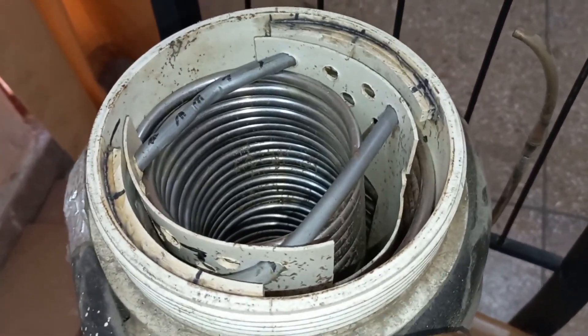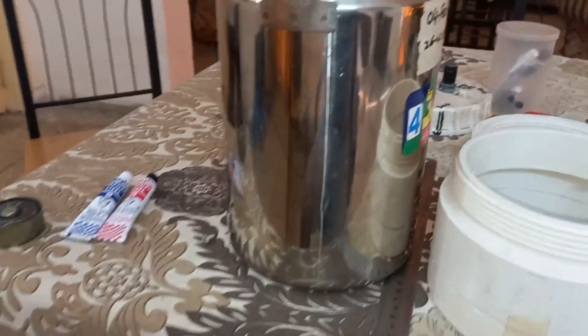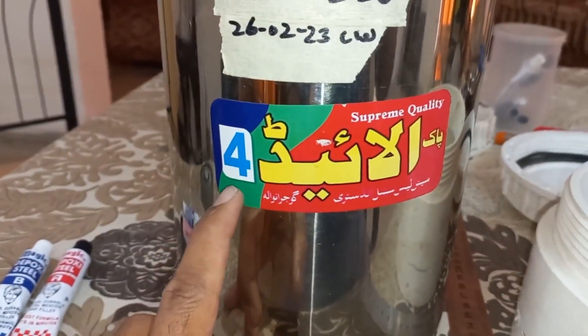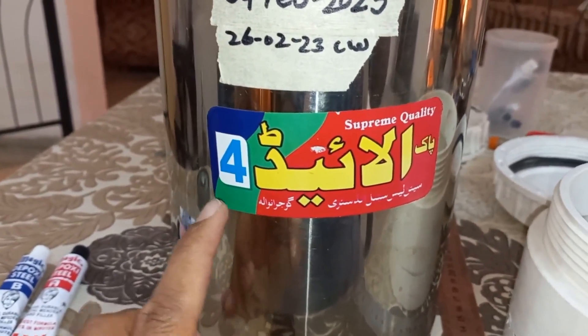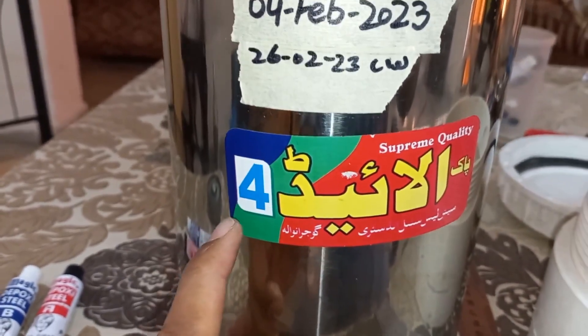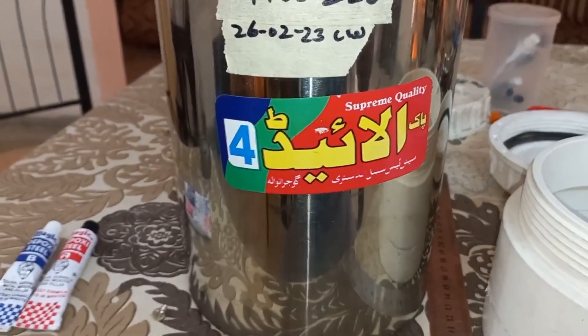I will not use this SS pipe anymore. I will use a copper pipe outside an SS box. For that I brought this SS box from the shop. You will see different sizes — 1, 2, 3, 4 — based on height and diameter. I brought number 4 because it fits my conditions.